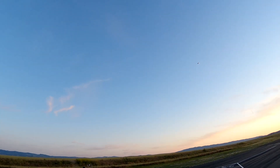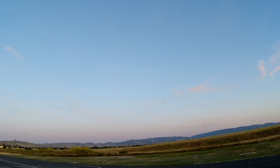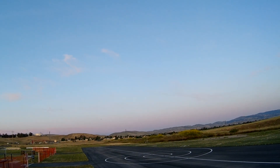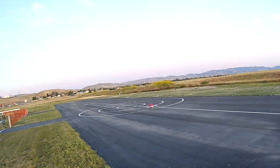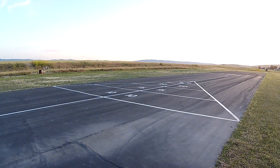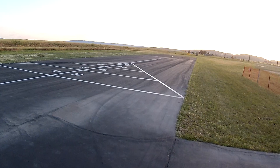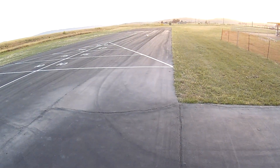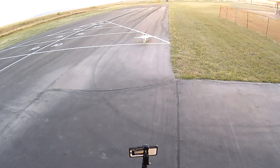We got all three green lights on the gear. Can't see the landing because it's facing the other direction, but you get the rollout. Alright, there we go. The coolest thing about this plane is the gear and the lights on the gear — you can see it. The gear looks really cool on this.